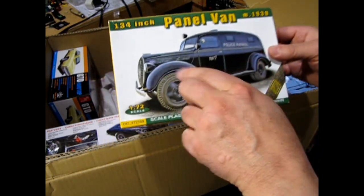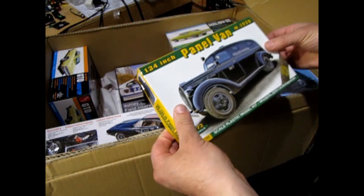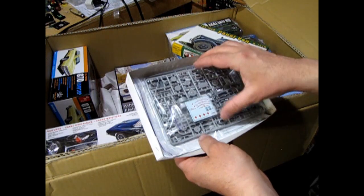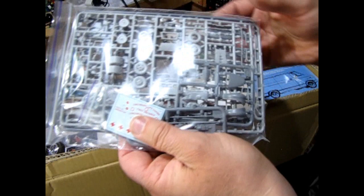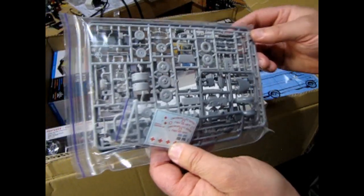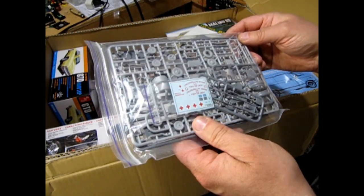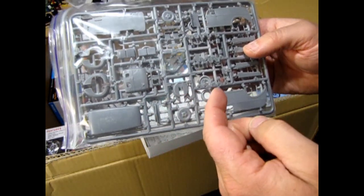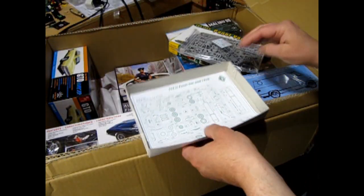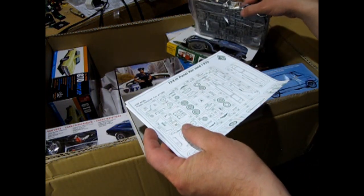Panel van Ford 1939, but it's the '38 style van. Being a World War II thing, I think this is from a German or European version. Wow, take a look at these little parts - all 1/72nd scale. I basically got this kit so that I could recreate this maybe using the AMT model. That's really neat. I like that. I think this is my first actual ACE model.